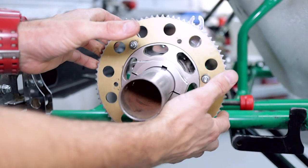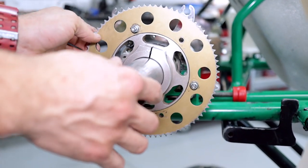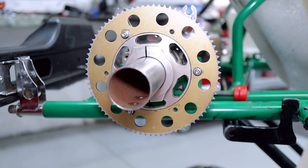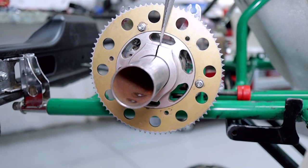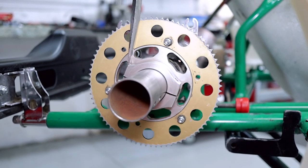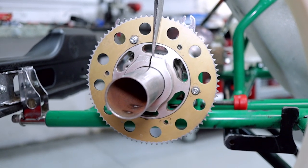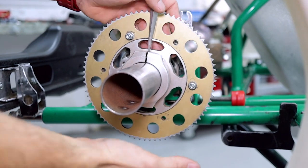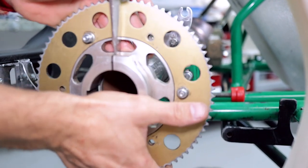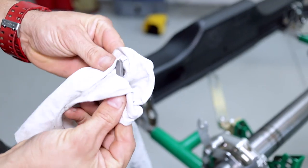With a bit of lube on there and the nut loose, if it's still a little bit tight, you can get your big yellow screwdriver and your soft hammer and just split the carrier a little bit — it slides straight off. Don't forget to remove the keyway and give it a clean while you're going.